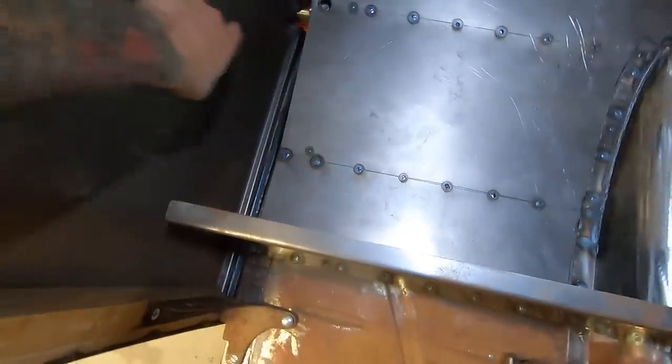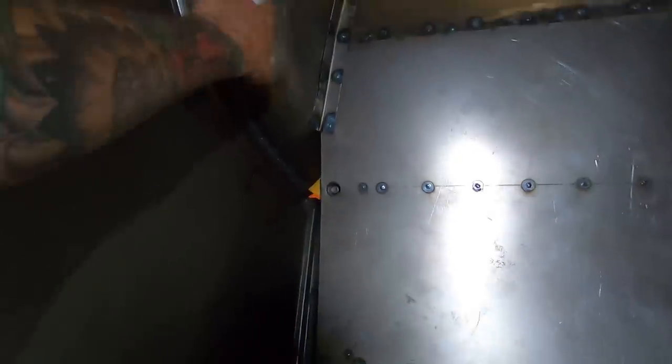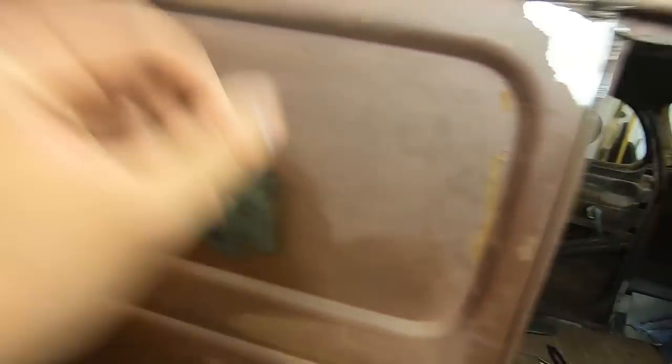I spot welded — or tack welded — the bottom of the quarter to the sub rails, and also the inner fenders to the sub rails. You can see down in here — these spot welds on the bottom are the ones for the sub rails, and this is that angle I just did. I'll come back and grind those smooth. I keep forgetting about this bullet hole I need to fix. So we are almost done besides the back with this car.